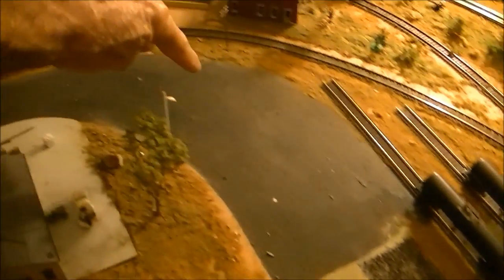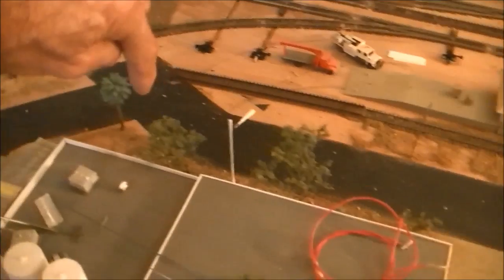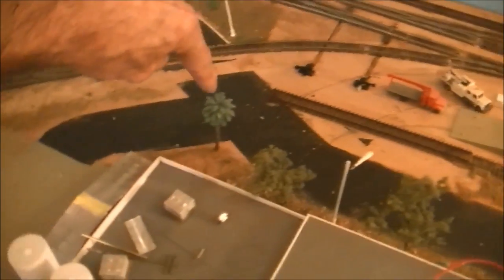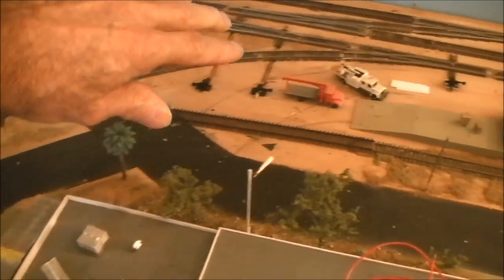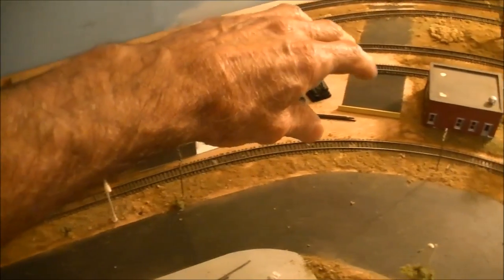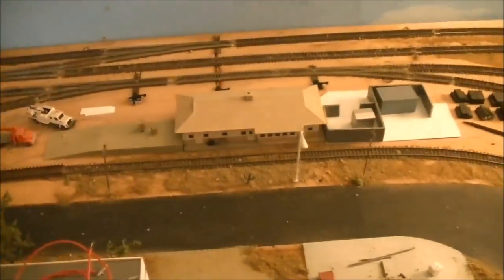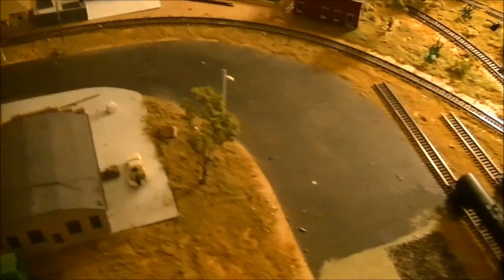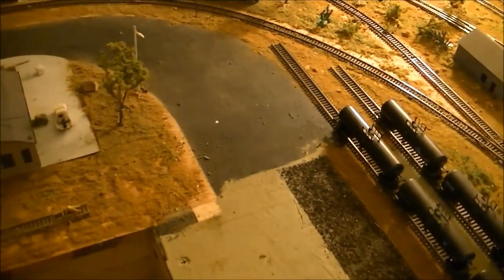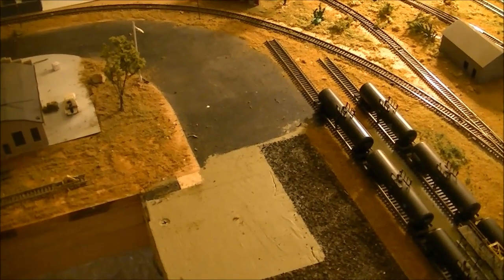I also intend to continue the gravel road around this section all the way up to this track here, and this little bit of road here too. I also need to complete the ground cover in this area, but I'll be getting to that soon. Right now I'm concentrating just on the ethanol plant.